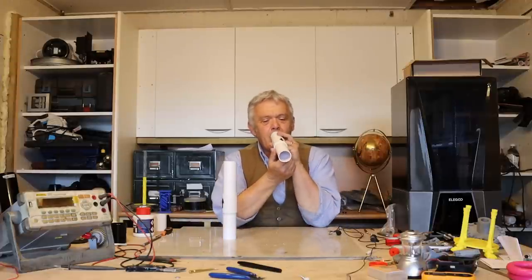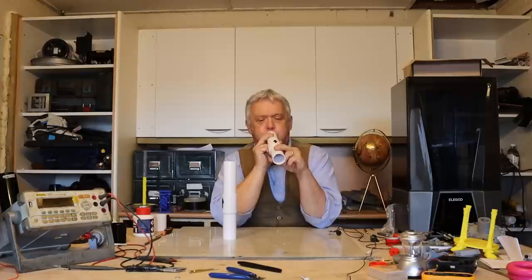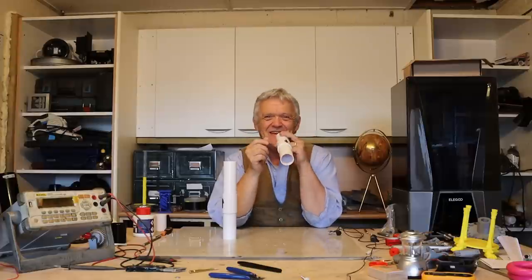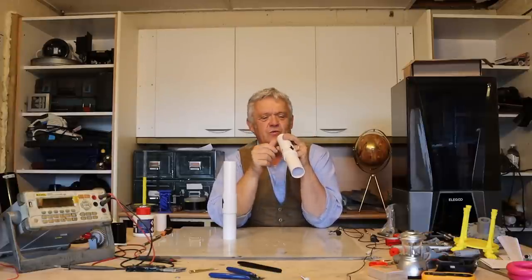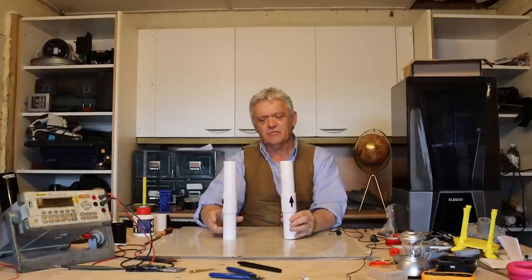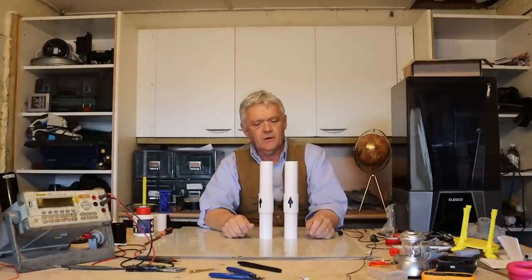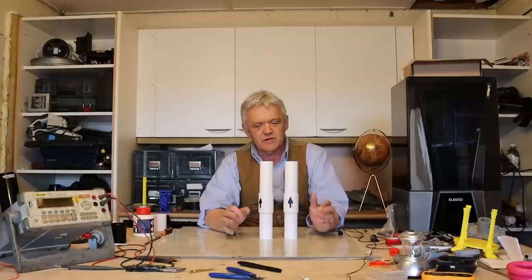We can give them a quick test by blowing down it. Blowing one way passes through freely, then try the other way and you can feel it working — it resists. That's how to make two very simple check valves. They probably cost about 25 pence each — ridiculously cheap.